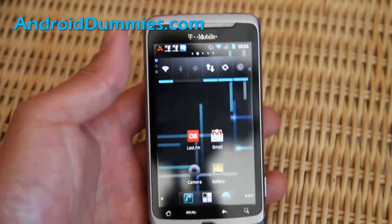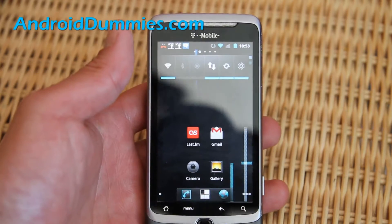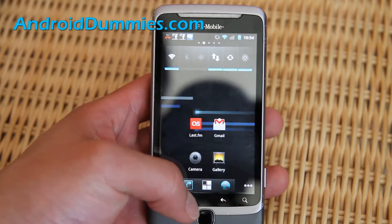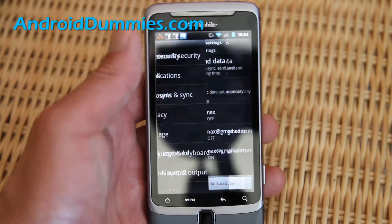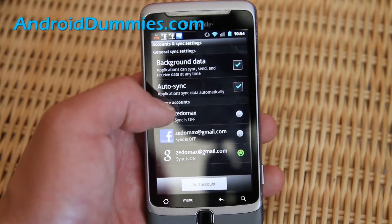Hi folks, this is Max from AndroidDummies.com. Today I'm going to show you how to save more battery life by not syncing the stuff you don't need. To do this, go to Menu, Settings, Accounts and Sync, and then you can see how the background data can sync.